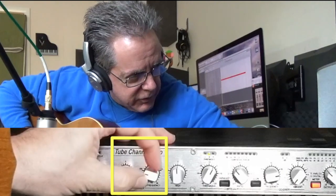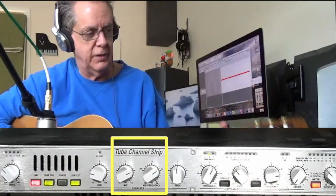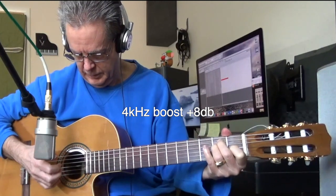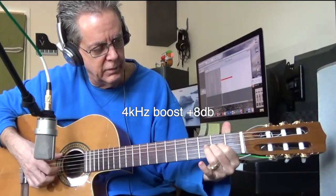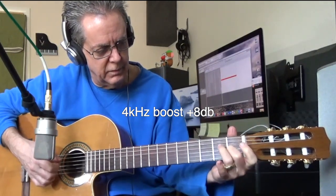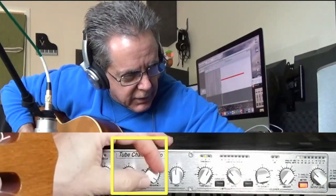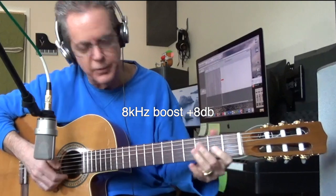Now let's change the frequency to a higher frequency — this should be more of those mid-high range sounds. I can hear it in my voice already; we're now boosting the mid-highs. I can hear a little increase in these top three strings. Let's go for the real highs over here — boosting the highs. I noticed it on the E string.